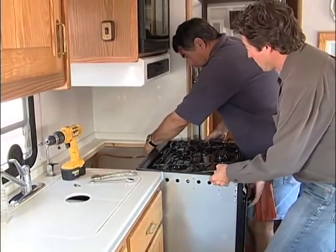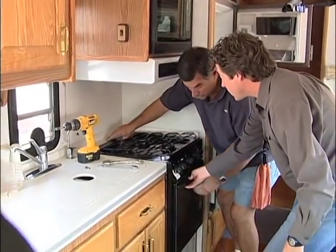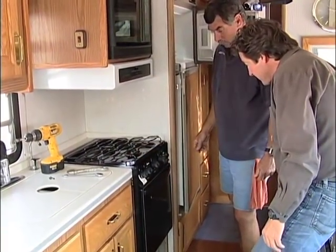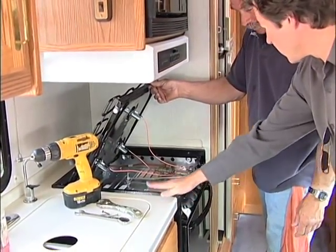Start sliding it in and make sure you feed the gas line as you go — feed the gas line in so you don't have that problem later. Slide it in carefully. There it is. So that fits exactly the size of the old one. There are smaller ones, but you can see this is an exact fit for this particular one. Yeah, that's nice and snug in there.